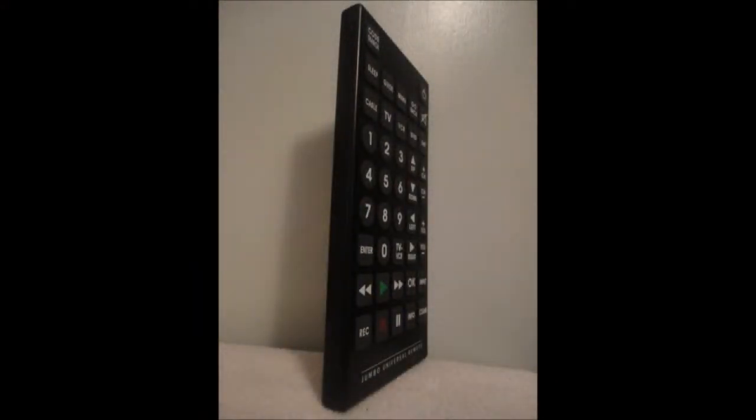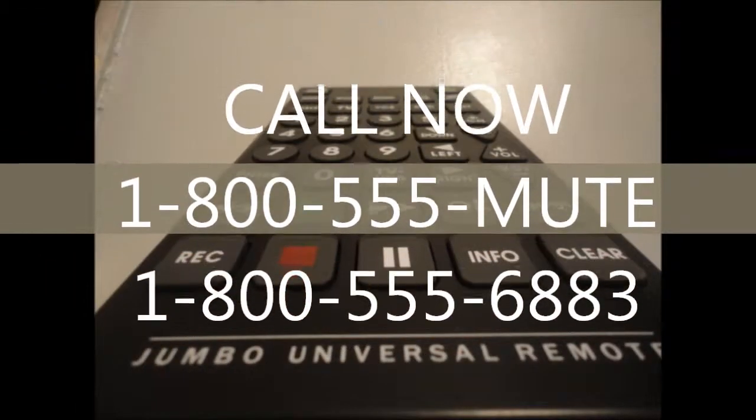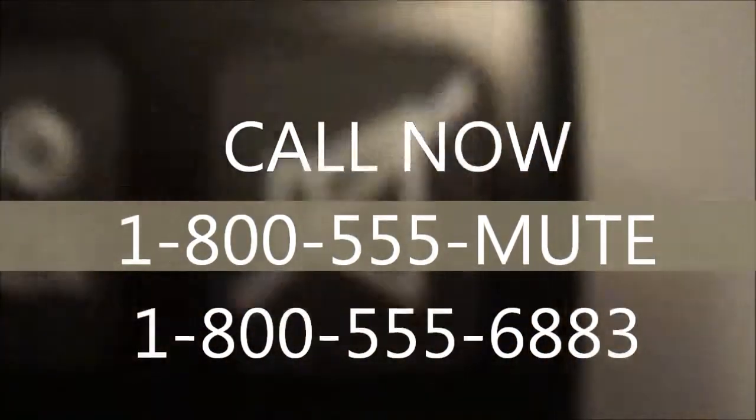The Mute Machine is a great remote to use on people you get annoyed from. So you should buy yours now, only $19.95 while supplies last. Call 1-800-555-Mute. That's 1-800-555-6883.